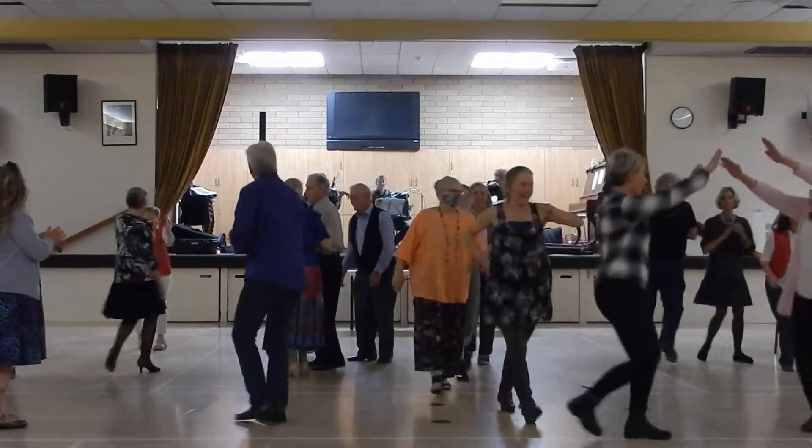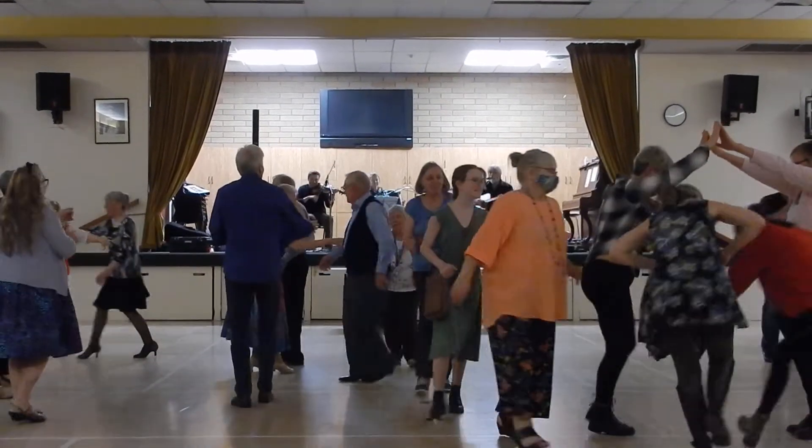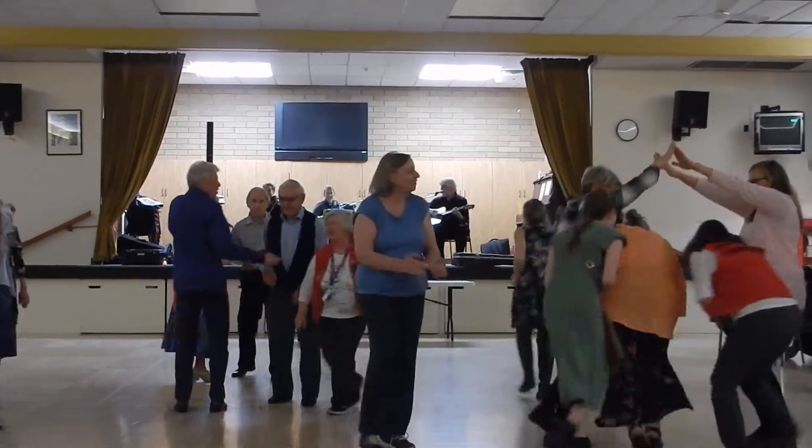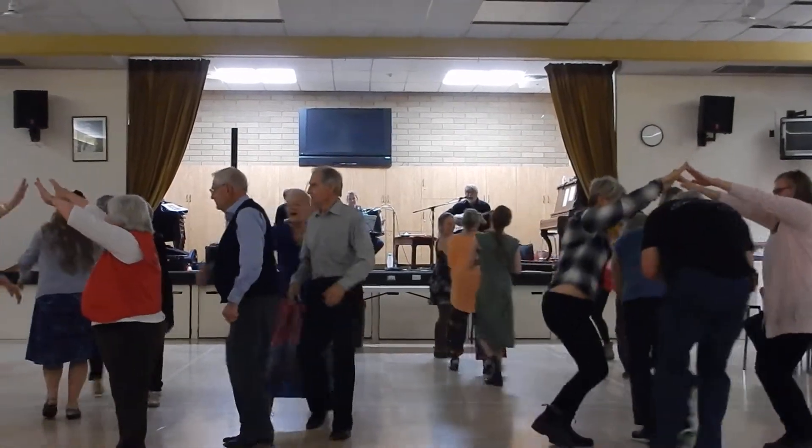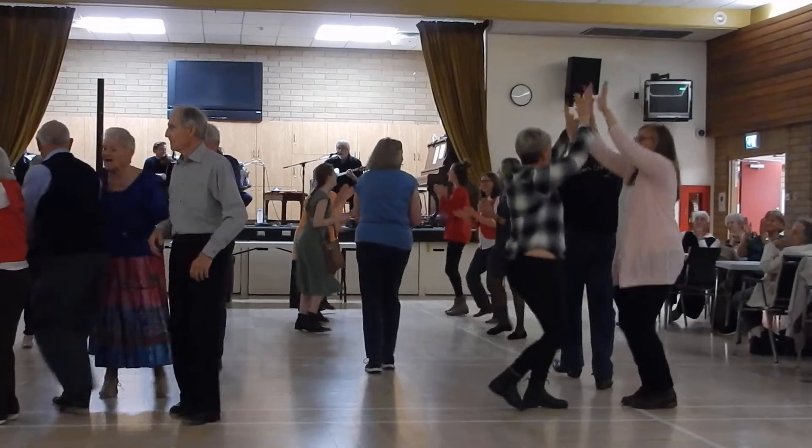You're a banana, and everybody's going to follow you. Follow the first people. Make an arch down here. You guys just keep dancing. Go through the arch.